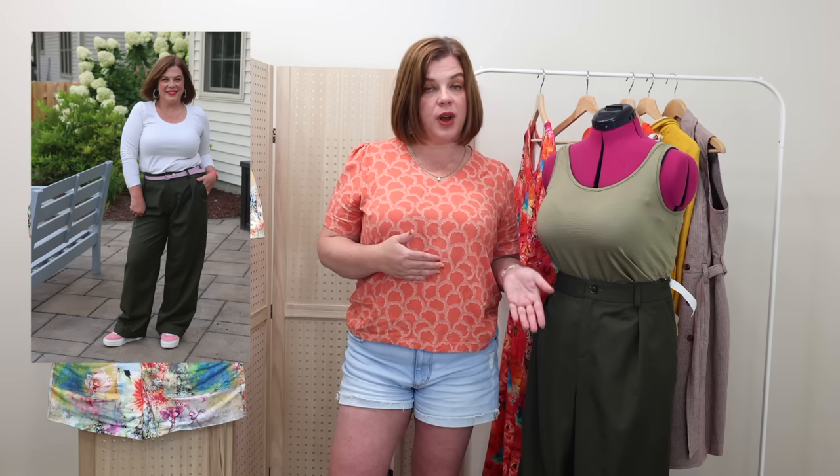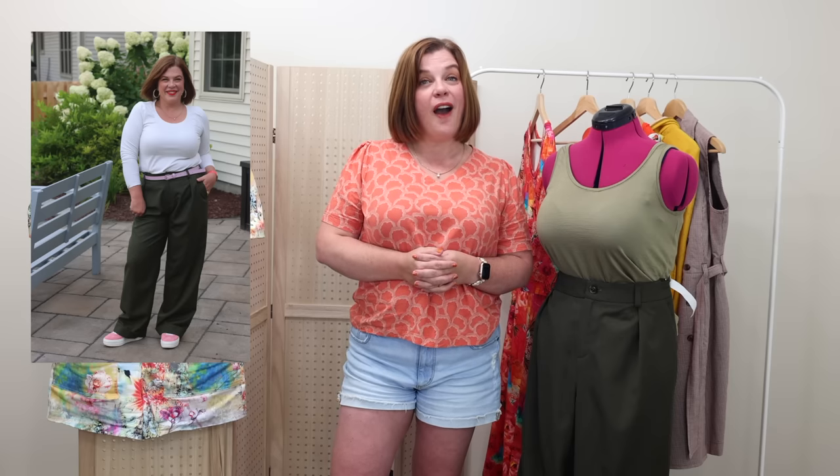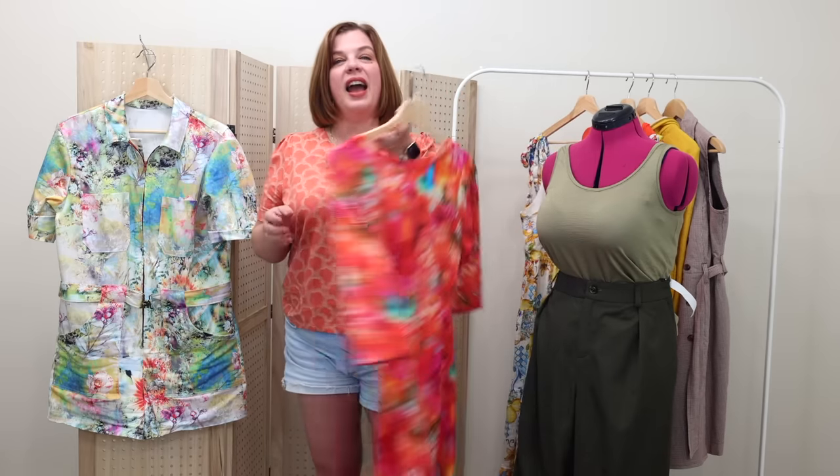I have a full sew-along on the channel — Part 5, the final part, comes out this Sunday. The previous Sunday's part included a tutorial on how to line a pair of pants, which works for any pant pattern. Even though the Spencer pattern doesn't come with a lining pattern, I show you how to create one. That's all already on the channel if you want to take a look.